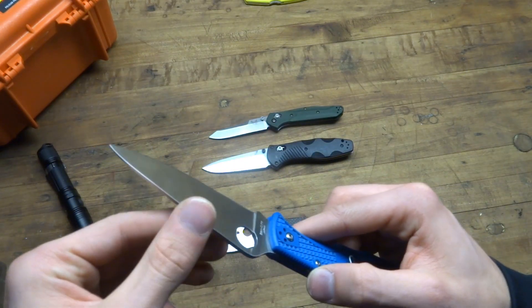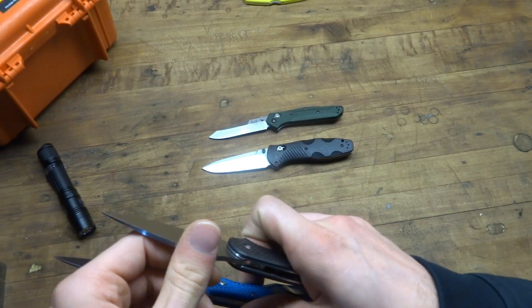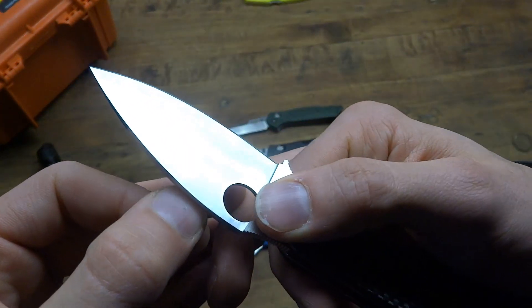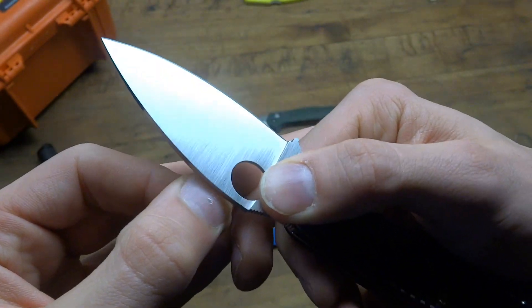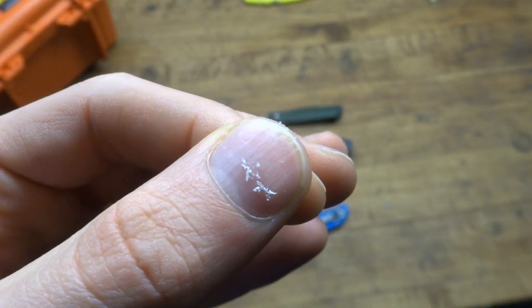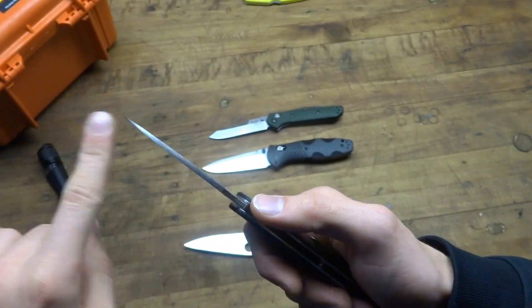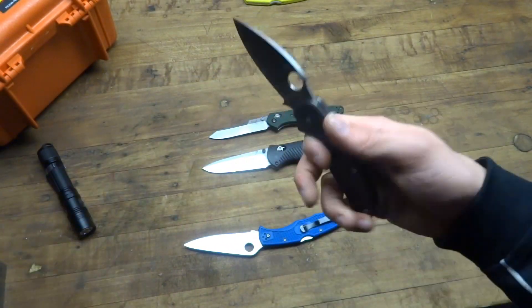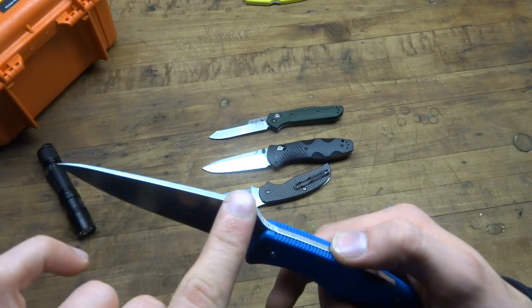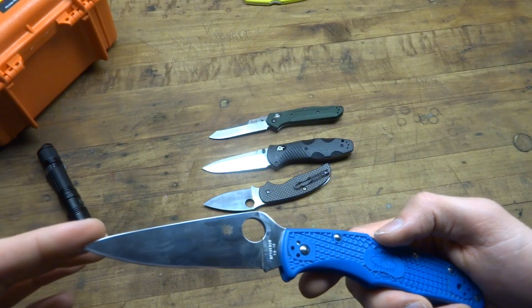One other thing I'll mention — the back spine of the knife is quite sharp. Same with my Sage 1. Anyone who owns these knives will know. I can show it on my fingernail — the back of the blade is actually shaving my fingernail. A lot of guys take some very fine sandpaper and just lightly go over the edges. My Endura 4 has kind of smoothed out over my time carrying it, but it's something worth mentioning.